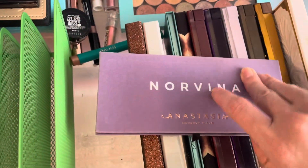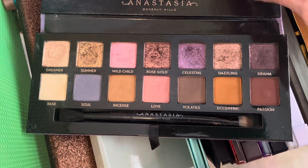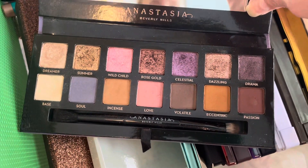I also have the Norvina Palette. This one is also pretty old. I really enjoy this one as well, but I will go ahead and move this one out of my collection.